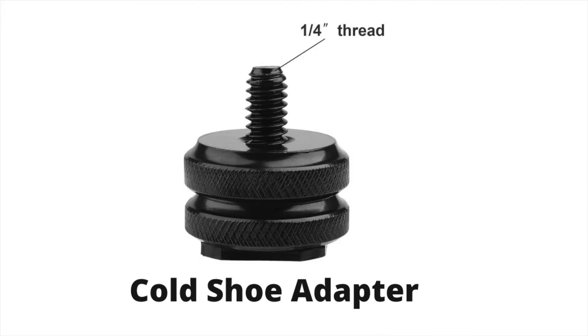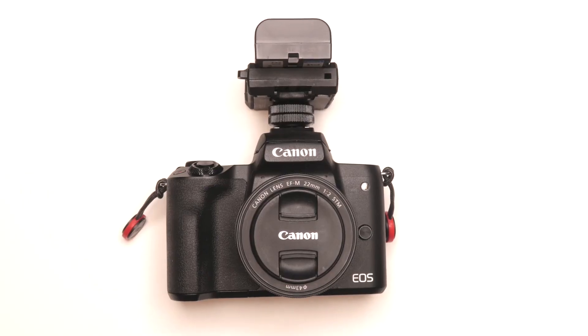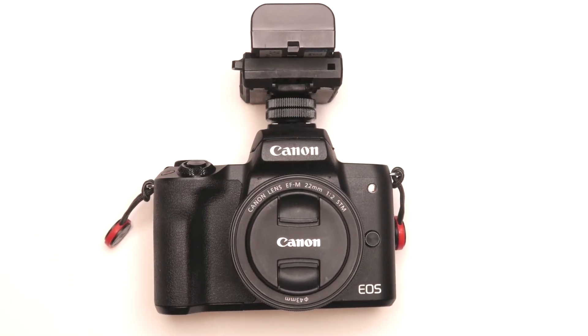I've heard that some people just stick the Power Junkie into their pocket if they're using one of the smaller batteries and they're on the go. Probably the best and easiest way to mount the Power Junkie to your camera is with one of these cold shoe adapters. It just screws into the quarter-twenty thread on the bottom of the Power Junkie, and then just slides into the hot shoe on your camera. Since the Power Junkie is so light, small, and compact, it doesn't take up much space and it doesn't add that much weight to your camera, even with the battery connected.